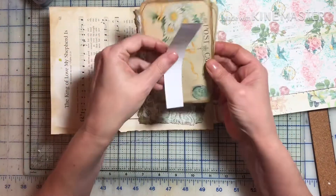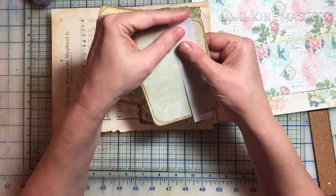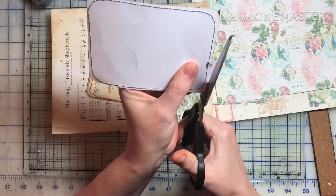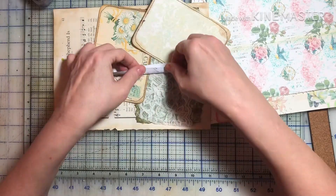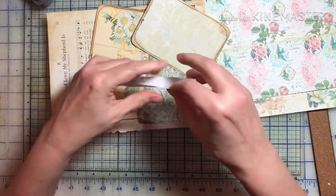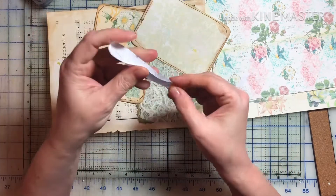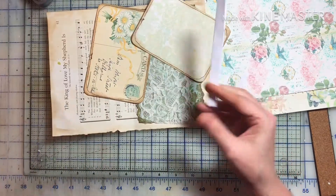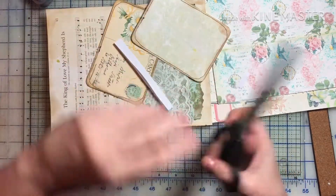First I went ahead and cut this to the size of the postcard — I probably need to trim it to the size of this. It's just a one-by-eight-inch piece of paper. Then I'm going to fold it, and this is going to become my hinge. I can never fold these straight, so I'm just going to use the bone folder to flatten that out, and I'm going to trim it at an angle.